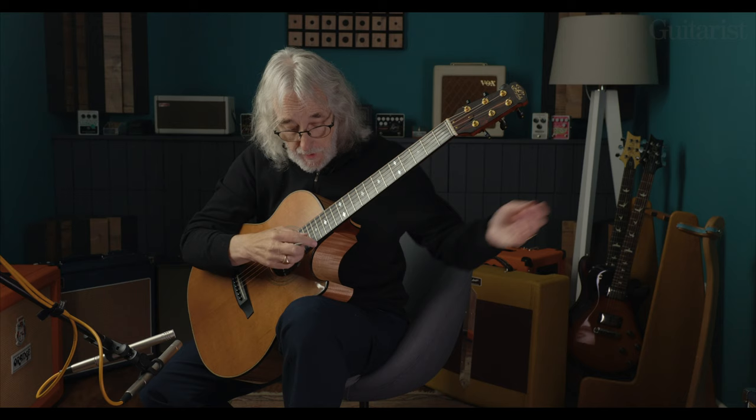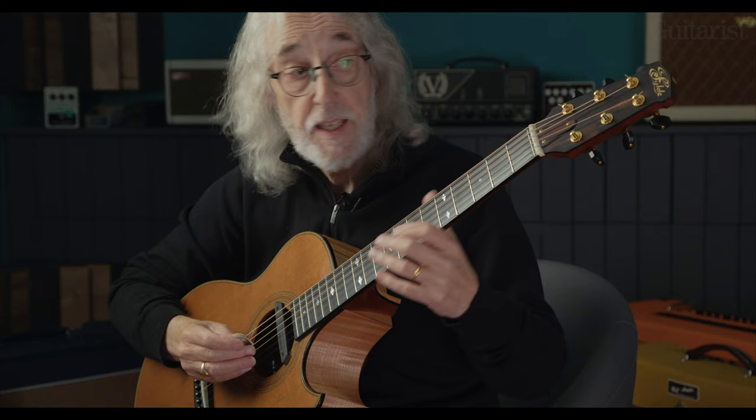The first piece that you heard is a piece called Isabella's Wedding. I'll get this back in normal tuning. It incorporated the harping technique, which again lends itself beautifully to DADGAD, especially that section.